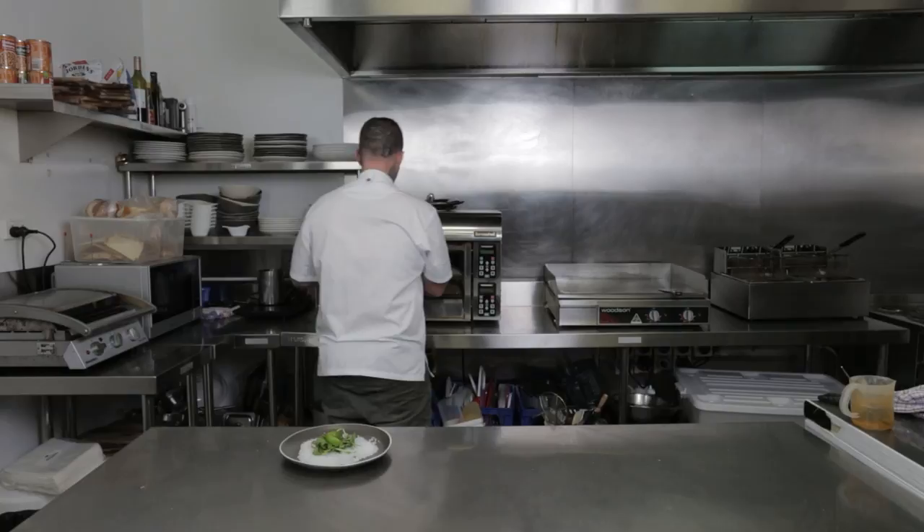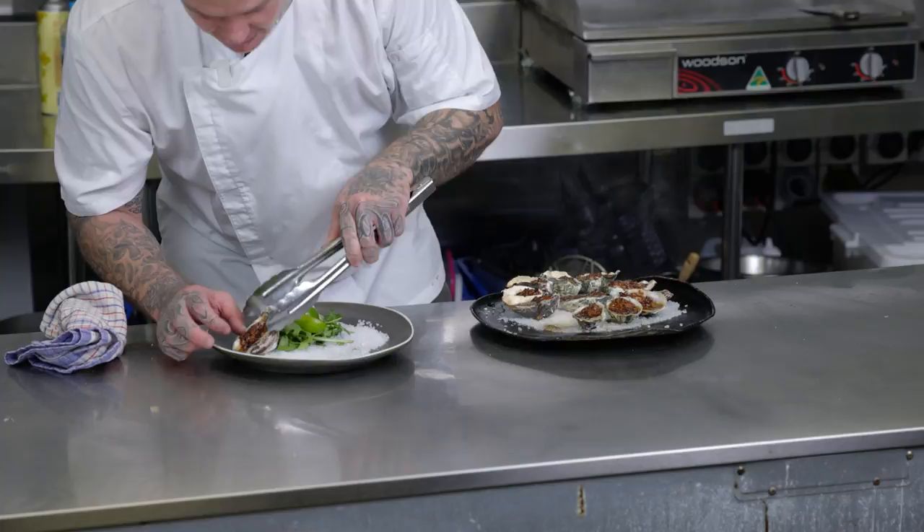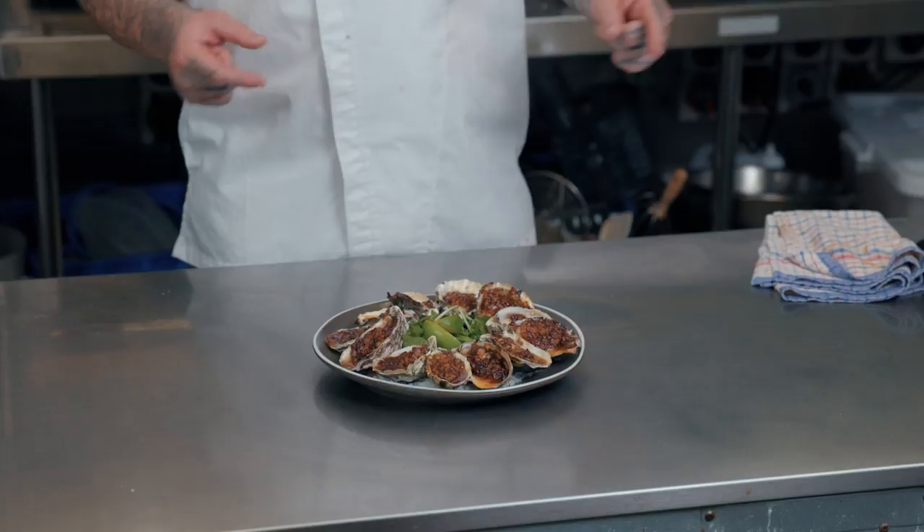Alright guys, just going to pull these out of the oven now. You can start to see they've got some colour on top, not overly cooked. I've got a plate here with some rock salt, some fresh leaves and some lime, and I'm just going to arrange them all the way around. And here you have it — Oysters Kilpatrick that you can do yourself at home. Super simple, super easy, really tasty. If you make this, let me know what you think. If you've liked this video, please like it, subscribe and share it with your friends. Thanks for watching.